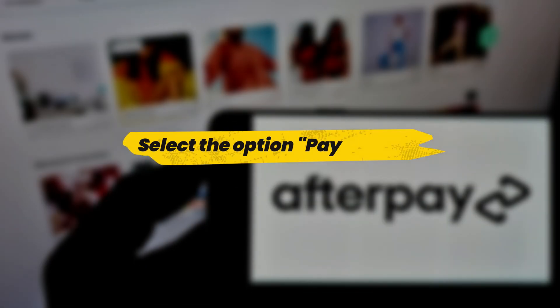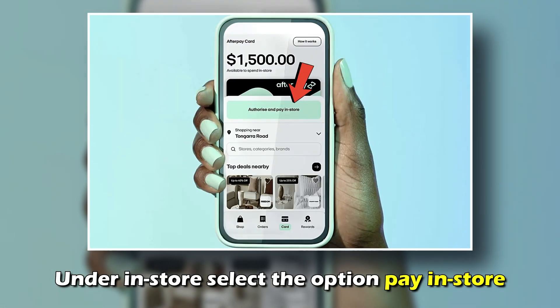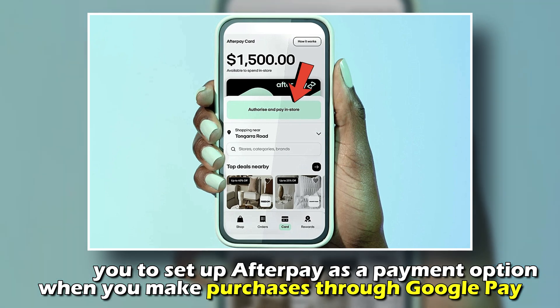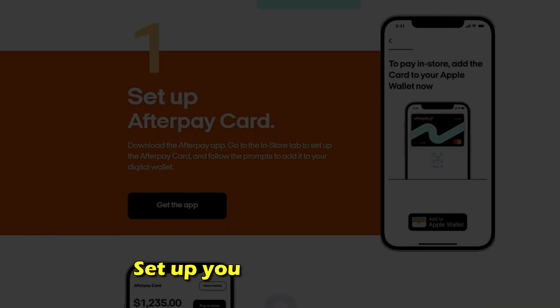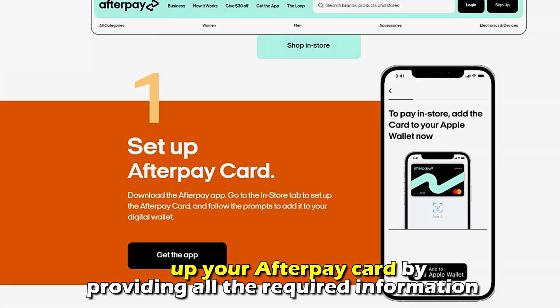Number 3: Select the option Pay In Store. Under In Store, select the option Pay In Store. This will enable you to set up Afterpay as a payment option when you make purchases through Google Pay. Number 4: Select the option Set Up The Card. Set up your Afterpay card by providing all the required information.